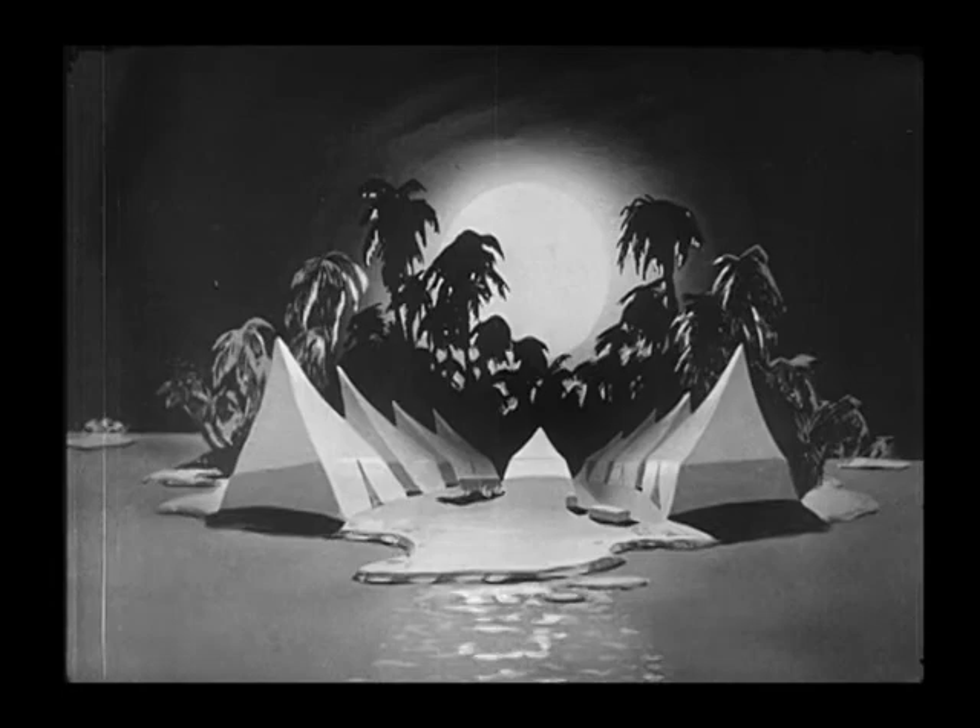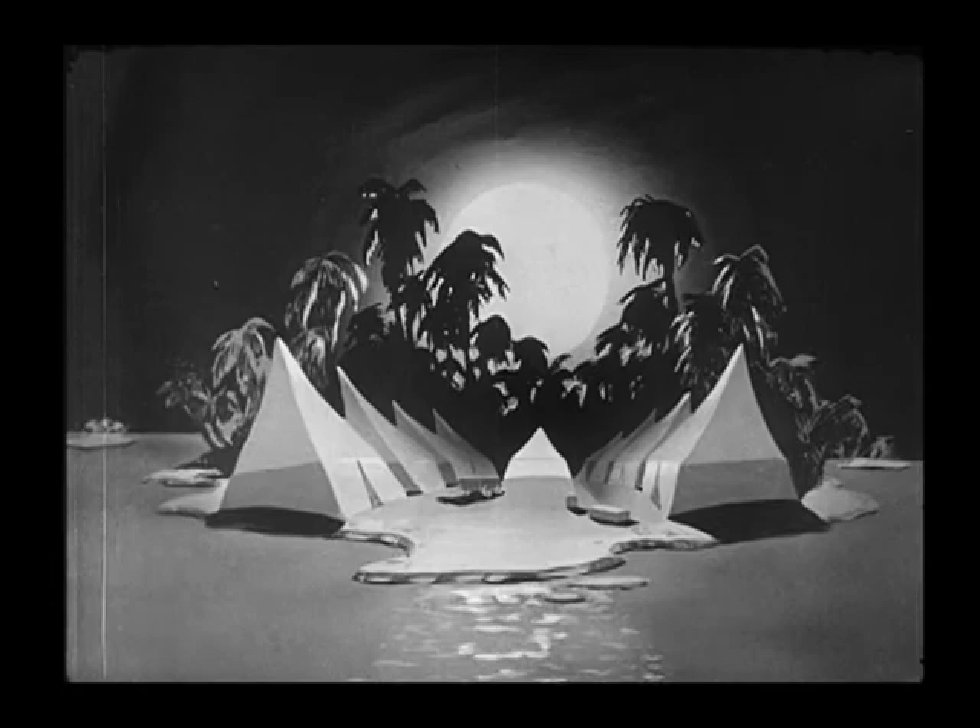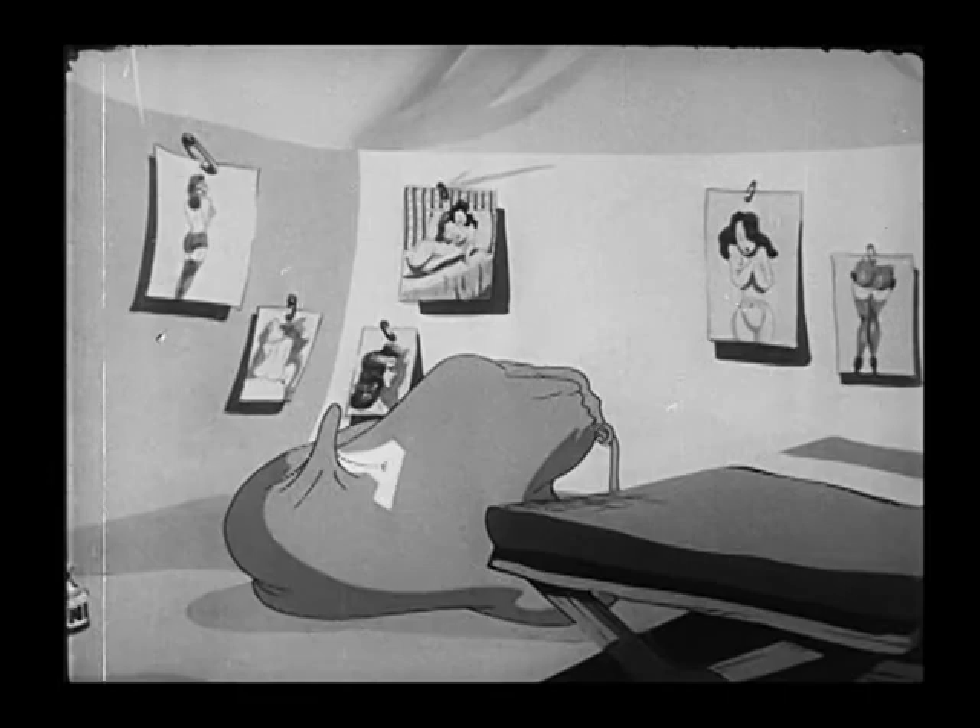This film has lots of those great Tashlin expressions with the smiling and the teeth. Characters like that eagle with the flat top haircut that he seemed to like — he used that in a couple of Daffy Duck cartoons.